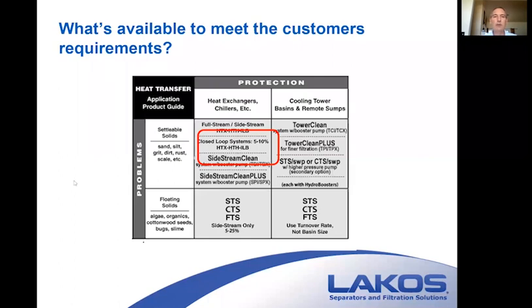With settleable solids — which is your sand, silt, grit, dirt, and rust — we've talked about how all that entered into the system in the previous presentation. We're going to start off with just a separator by itself, so this is not going to include any pumps or control panels of the sort.